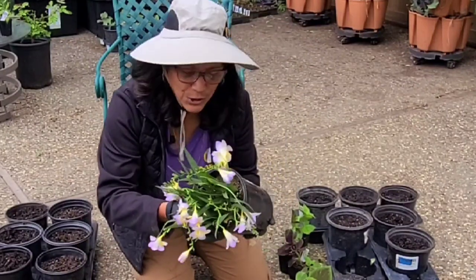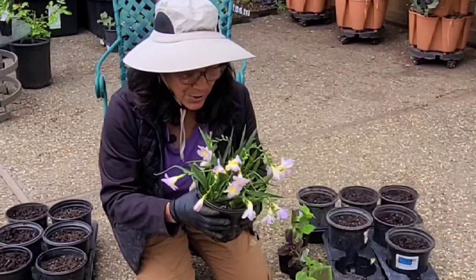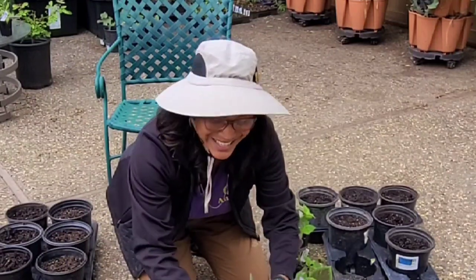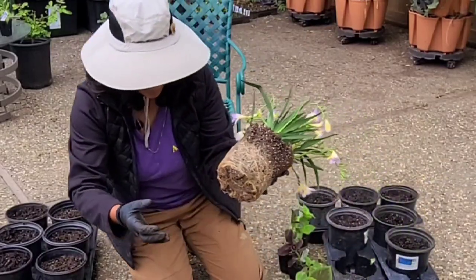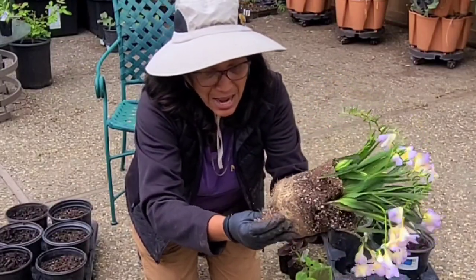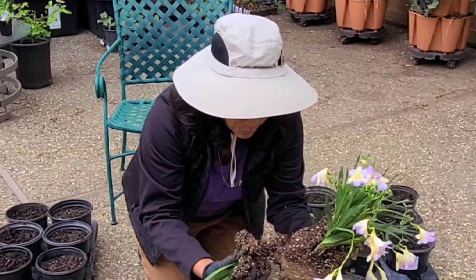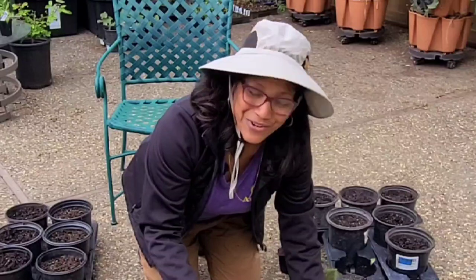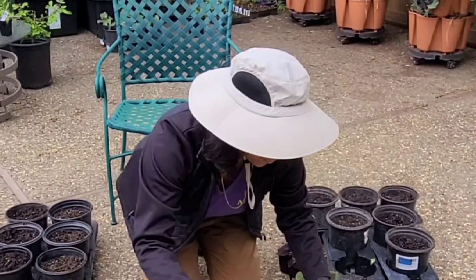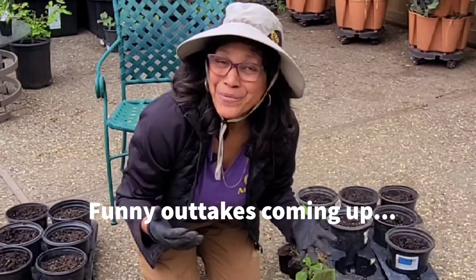Now let's look at this freesia — I want to see what's going on with the roots. I can see one, two, three, four bunches of plants, so I think I can actually separate this into multiple plants. The root ball is pretty root-bound, which is probably part of why it was given away so cheaply. This is my first time growing freesias — it grows from a corm, and these corms have started to divide, so I'm going to plant each corm bunch in a separate pot. Hopefully next year I'll have a whole bunch of freesias to plant out in the garden.